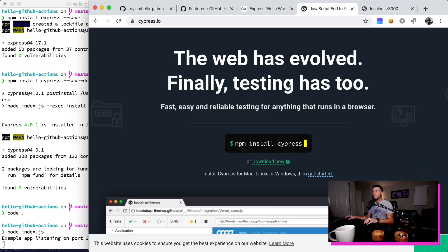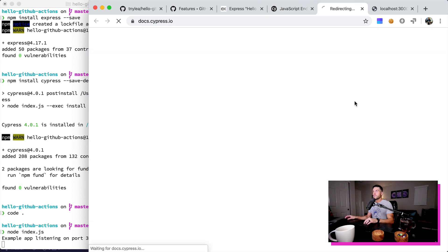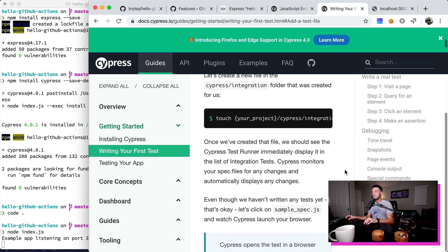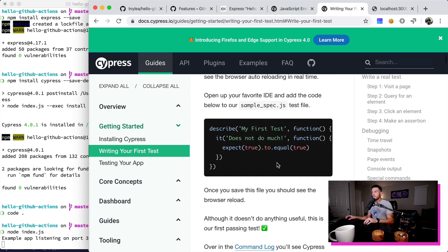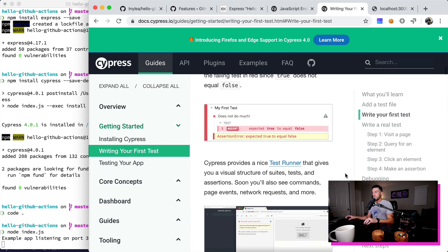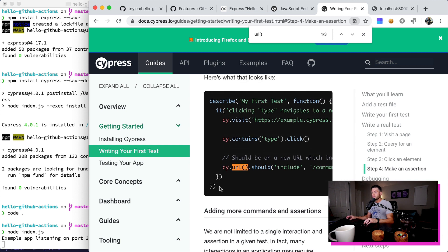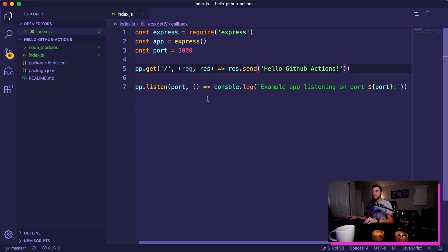Now I need to run node index.js and we'll be running on localhost 3000. If I go to localhost 3000 you can see that we have our application here — it just says hello github actions. What we're going to do is test to make sure that our application is actually returning hello github actions. This is just going to be a very basic test that we can then create a GitHub Action for. So let's go over to cypress.io, click on the docs, and then go to getting started — writing our first test.